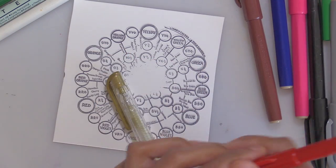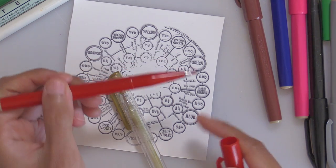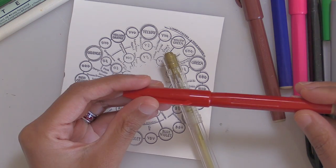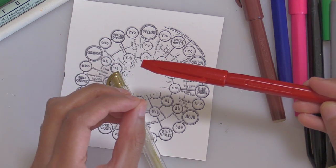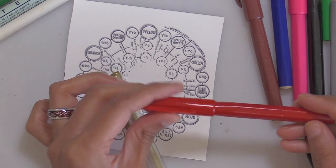This is a Pentel sign pen — the thicker-tipped version — and I like them because the little fiber tip is easy to draw with. It is marked as non-toxic and acid-free but it is not waterproof, and it's also not going to be light fast or archival. It's quite cheap.